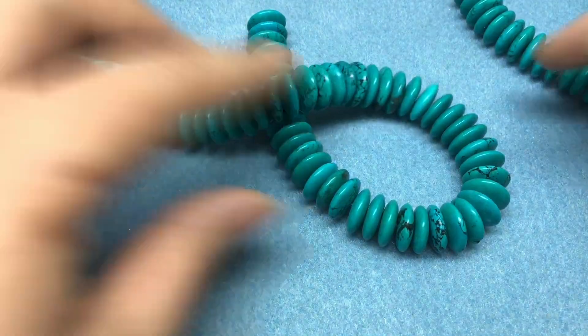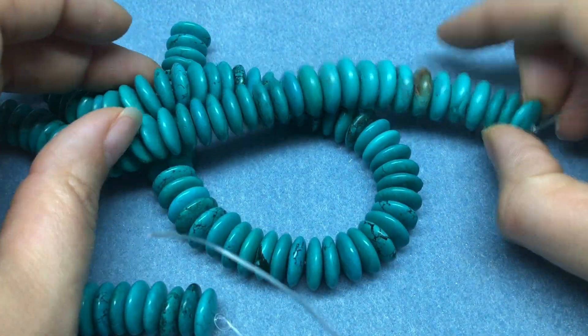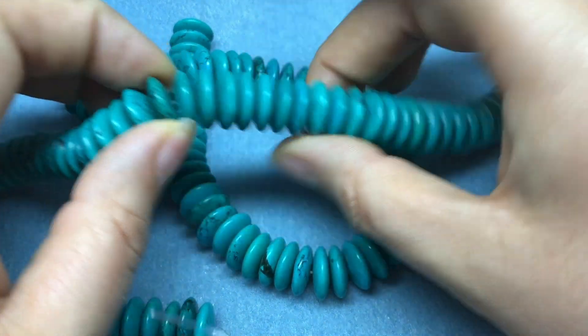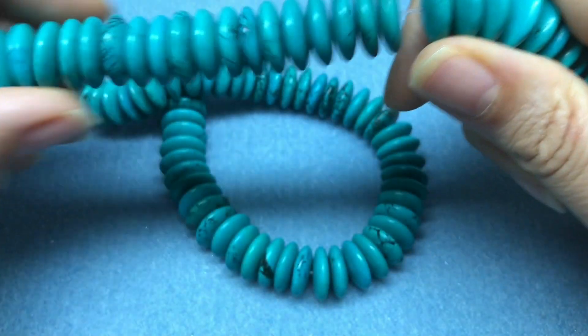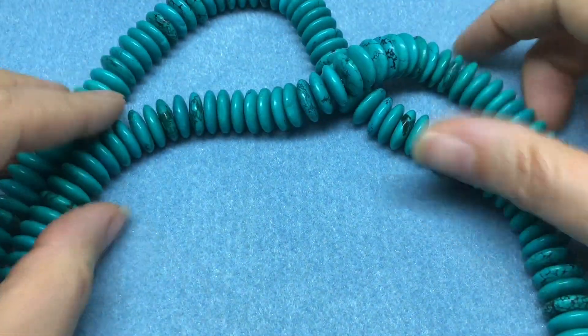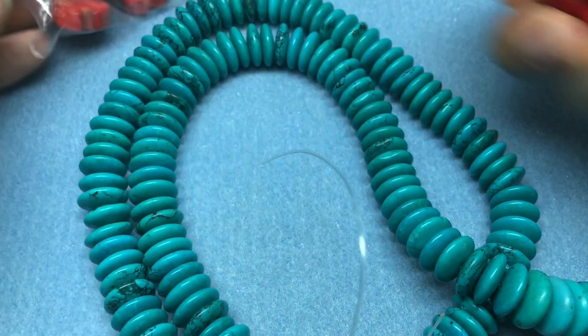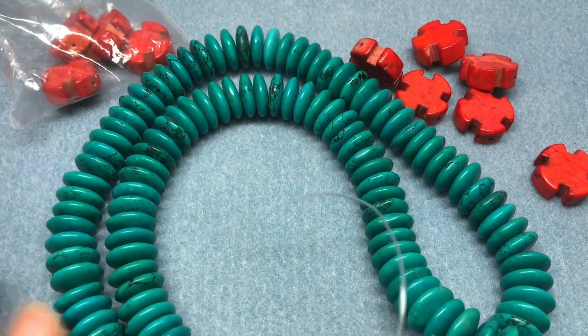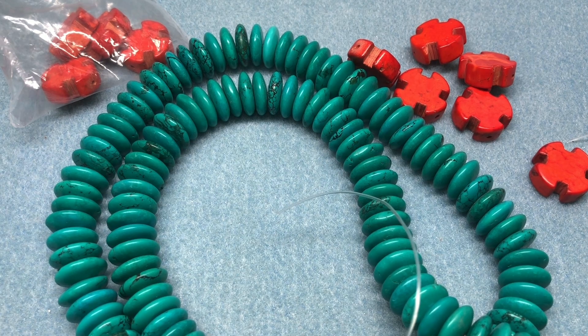I went through my stash and pulled out some things. I found another strand of these heishi beads, but looking up close, this half and that half are different sizes — it gets a little bigger — so I just won't use that half. I want to make sure we stick with similarly sized beads. I'm thinking: do I want a pendant? Do I want a focal? I'm not going to do a pendant — just a strung necklace — but I am going to do a focal.